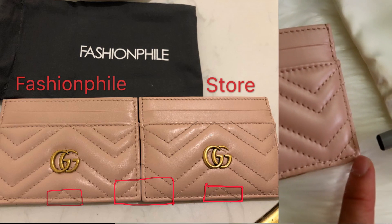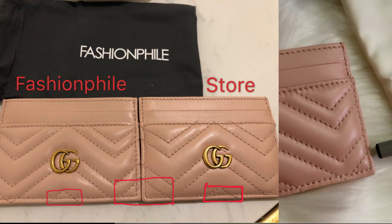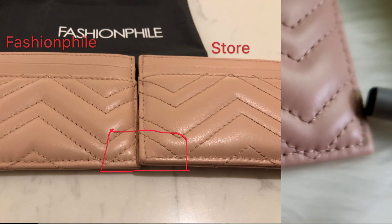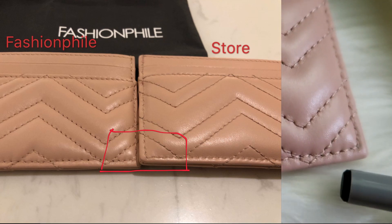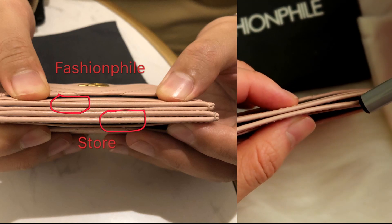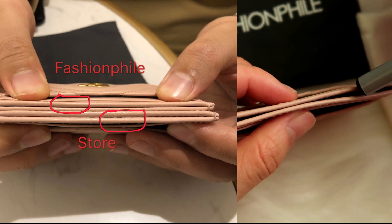There's a triangle on here and this one is much smaller than the one I got from the Gucci store. If you look at the stitching, for the one from Fashionphile the stitching goes below, and on the other one it doesn't. If you compare both card cases, the one from Fashionphile is much thinner up here.